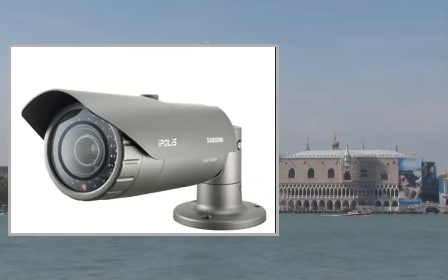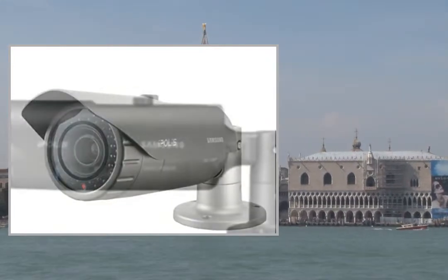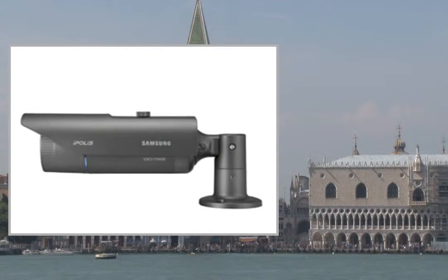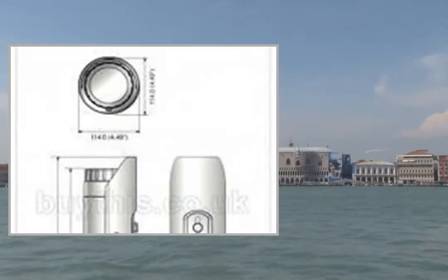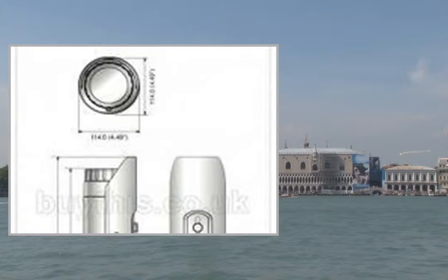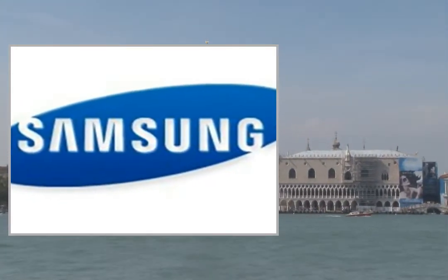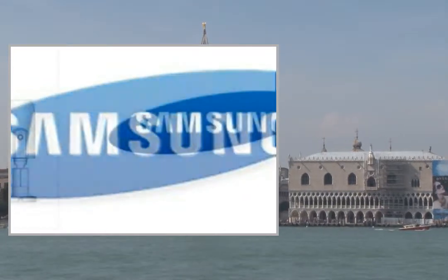Its built-in 32 IR LEDs provide the ability to capture clear images of objects up to 30 meters from the camera, even when the area is in total darkness. The IP66 rated waterproof function ensures that the SN07080R can be an effective choice for demanding environments.